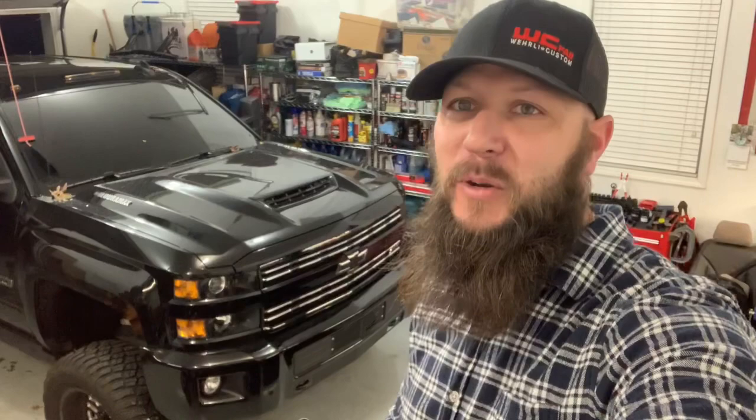Thank you guys for watching. We are getting really close to 300 subscribers — I think we have like 290 — so thank you to everyone who's been on this journey with us. It's been a long road but getting close to 300, and I'm actually kind of excited about that. I know it's a small number to a lot of people, but it's pretty cool to me. Thank you to everybody who tunes in, asks questions, and hopefully I've helped some of you along the way. Don't forget to subscribe and drop a like. I appreciate it — till next time, take care. Bye.